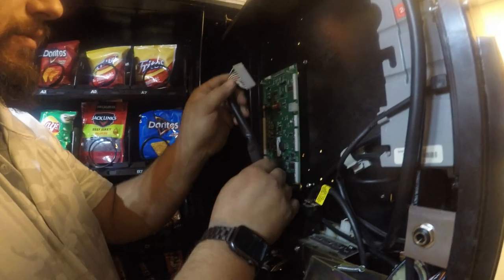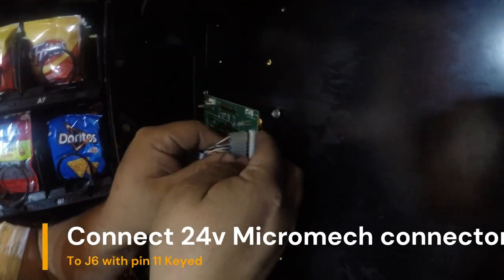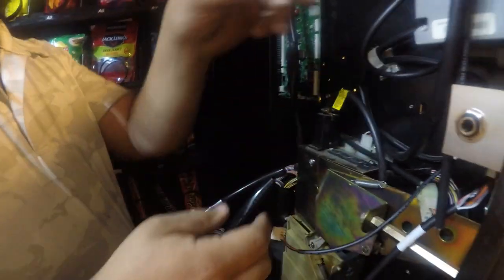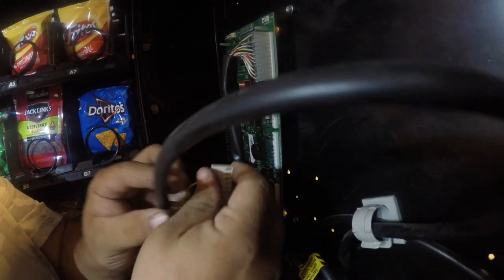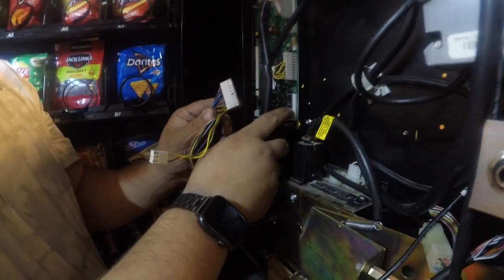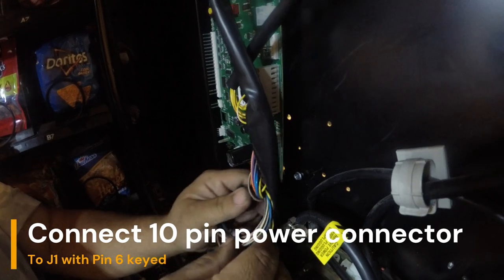Up first is your micromech connector for the original dumb-mech coin mechanism — that plugs into J6 with pin 11 keyed. The next cable is going to be your bill validator cable. Make sure you check the key orientation, and this will connect to J7 with pin 3 keyed. Next is going to be your 10-pin power connector — it'll connect to J1 with pin 6 keyed.